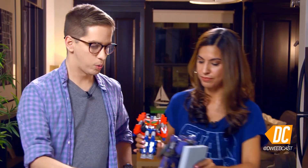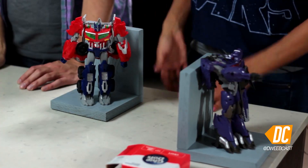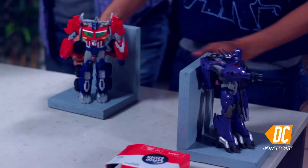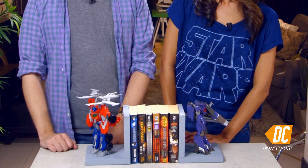Now they're ready. We have to coordinate them together. We got a very crafty crew. And that's it — you're done! Look at that, in no time you have action figure bookends.